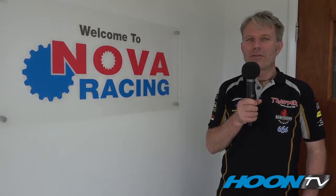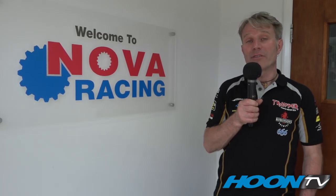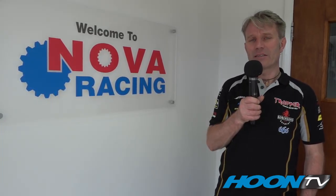I hope you enjoyed your tour of Nova Racing Transmissions. If you want any more information on our products, please check our website. And for the latest info on what's coming out next, please check our Facebook page. Thanks very much.